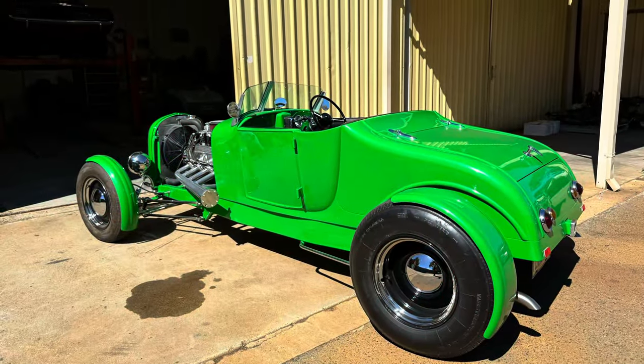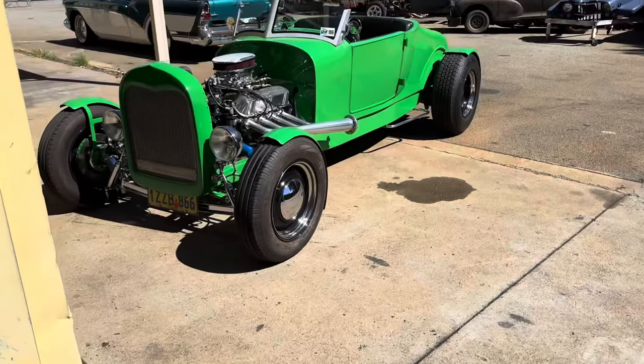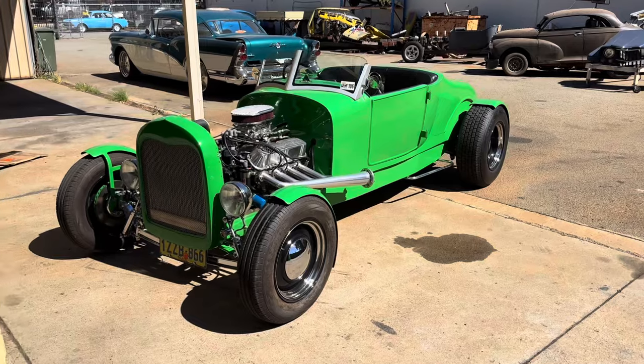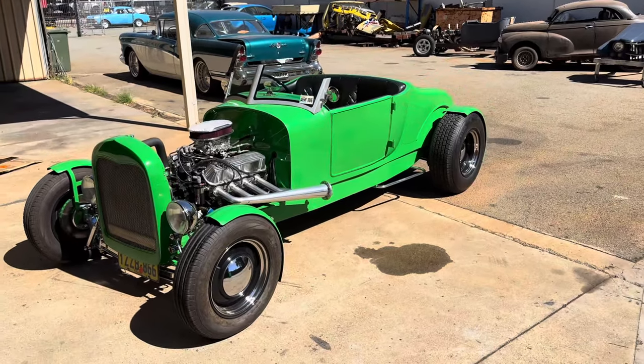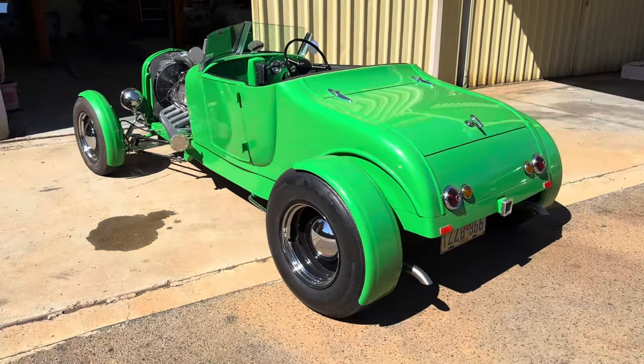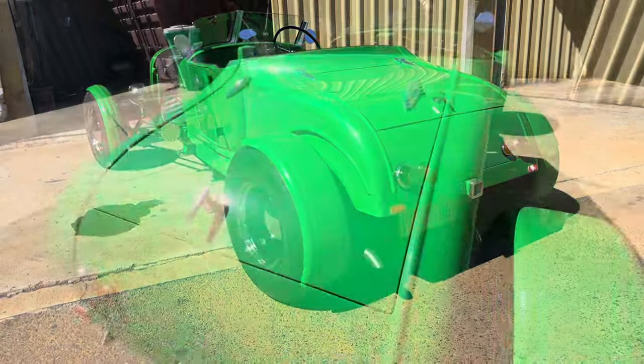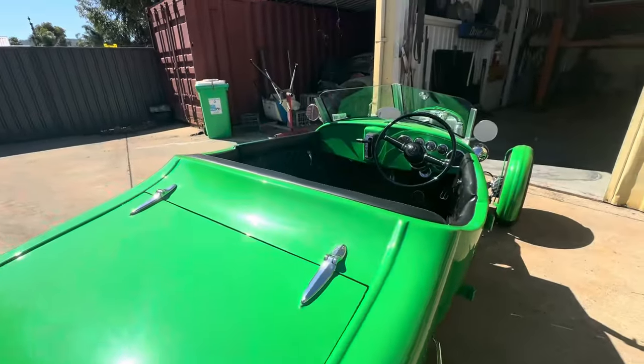A really quick short video just to showcase Butcher's 1927 Ford T Roadster. It's now 100% road legal — passed inspection this morning, so he'll have plates on it by now and it'll be ready to take out cruising. This came to us basically as a perimeter frame with the body sitting on it, and that was it.